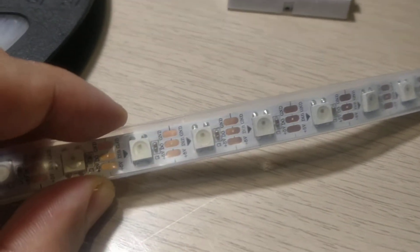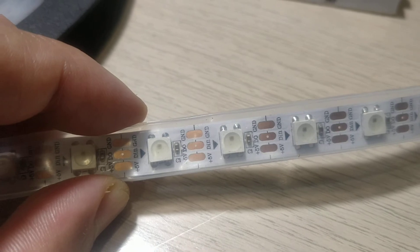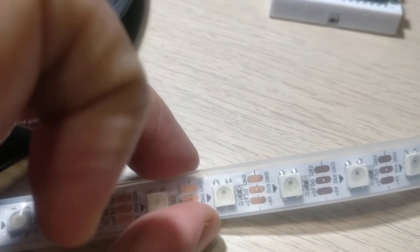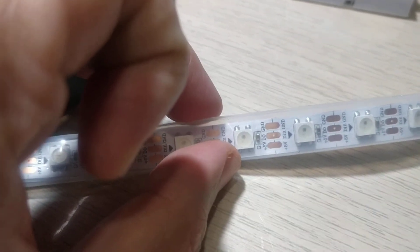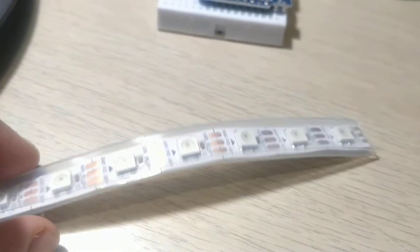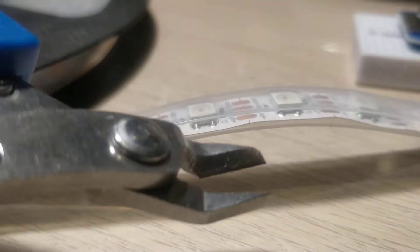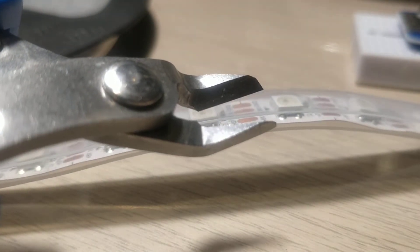It's a pretty straightforward activity. Each LED is placed on a flexible PCB, and what you need to do is ensure that you cut exactly at the right point so that you don't have any breakages on the remainder part of the strip, and so that you can still solder it. For this I generally like to use a scissors or a flat clipper like this that you can get off the market — pretty straightforward to use and gives you a good cut.